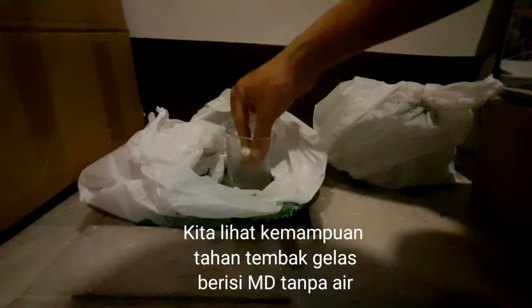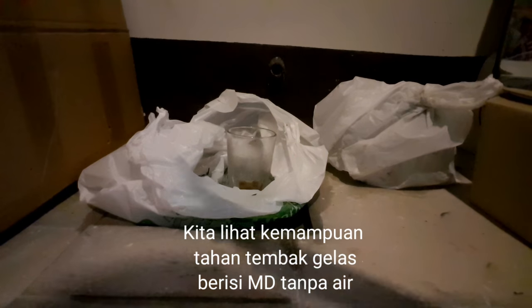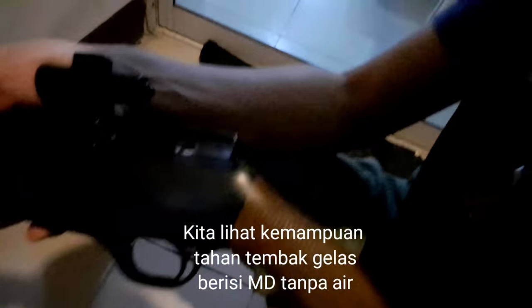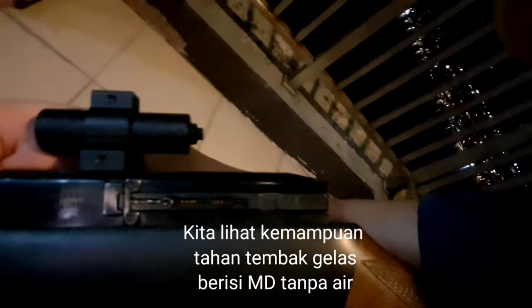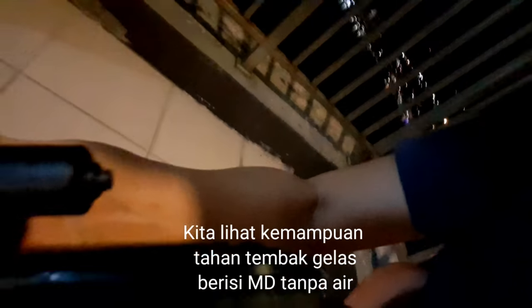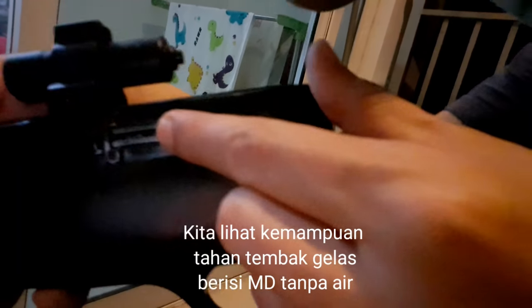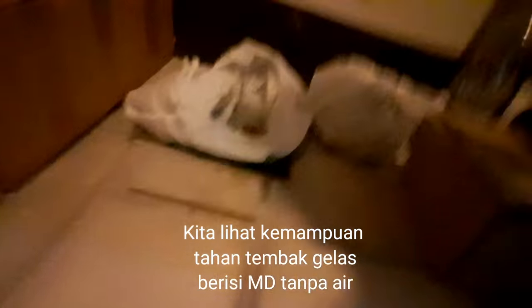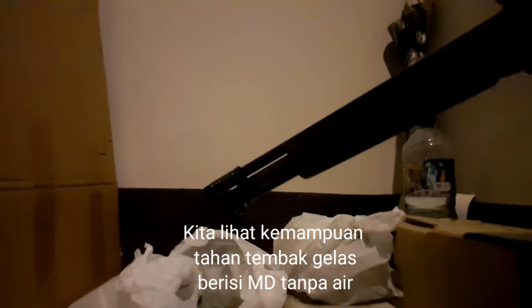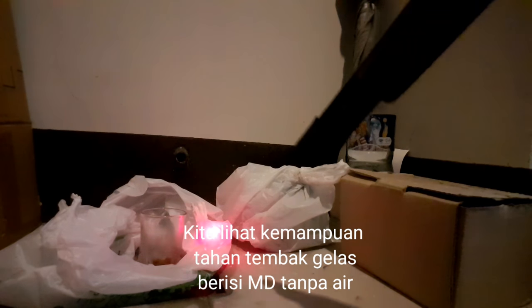Kita letakkan mustikanya di dalam ya. Kita pastikan lagi pelurunya — masih ada ya. Kita cek, masih ada 2 di dalam ya. Teman-teman bisa lihat — di dalam ya, ada 2. Kalau tidak ada pelurunya pasti kedengeran dari suaranya. Kita coba tembak dengan jarak yang sama ya, kurang lebih tadi di sini ya.